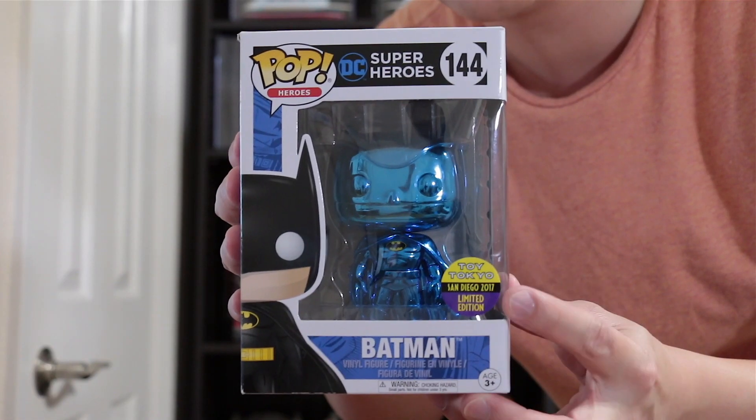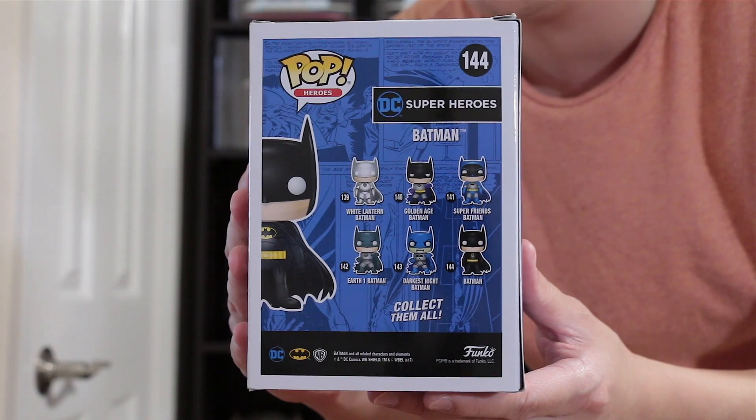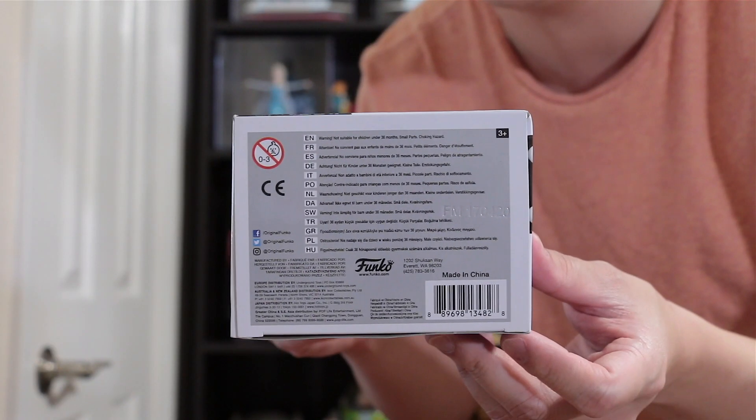Here's the front. Nice Toy Tokyo sticker here. Here's one side. Here's the other side. Here's the top. Here's the back. And the bottom with the UPC.